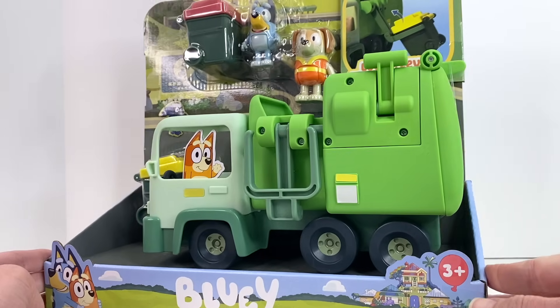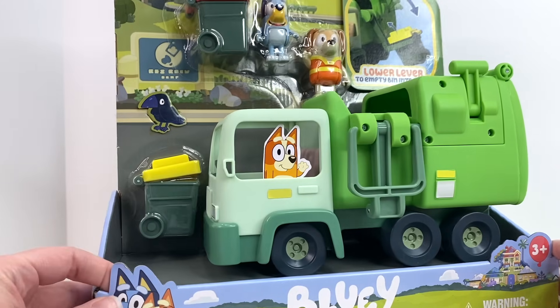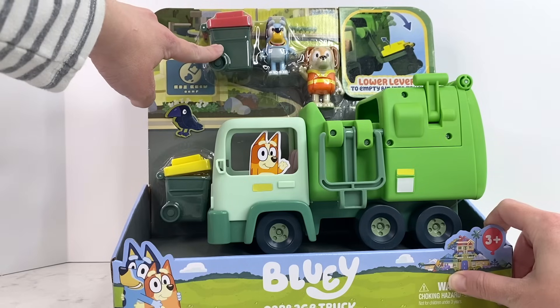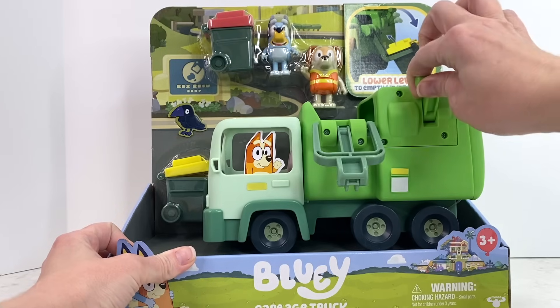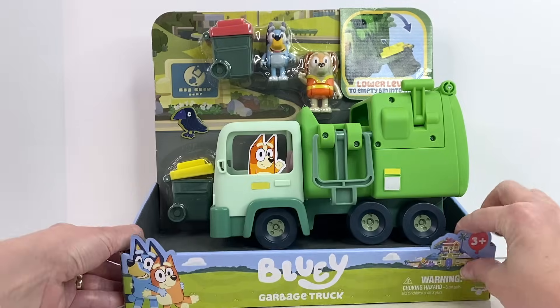We were so excited when we found this at our local Target! So as you can see it comes with two garbage bins. We've got a recycling bin and a garbage pail, and it's got a little paper crow. The garbage truck actually lifts open and it comes with our Mr. Garbage Man! Let's open it!